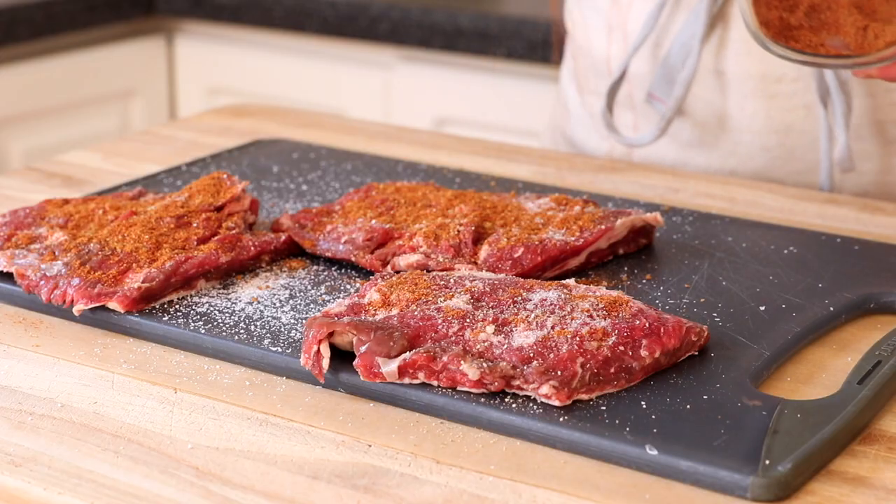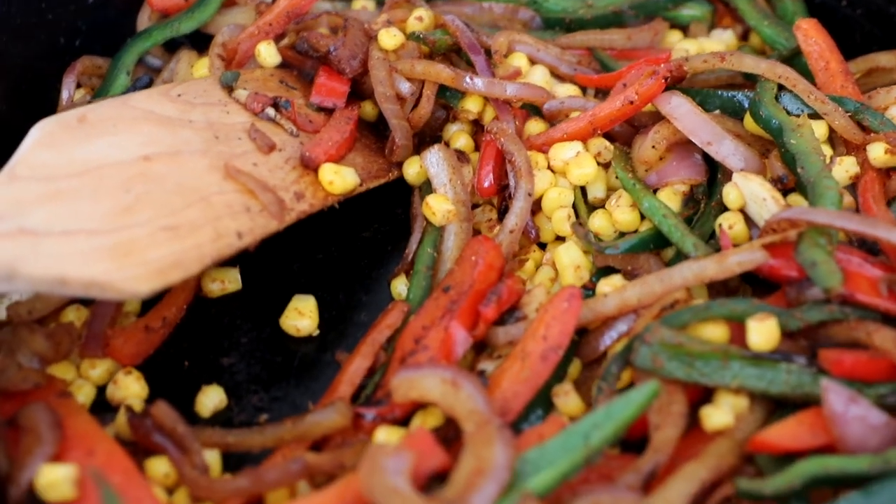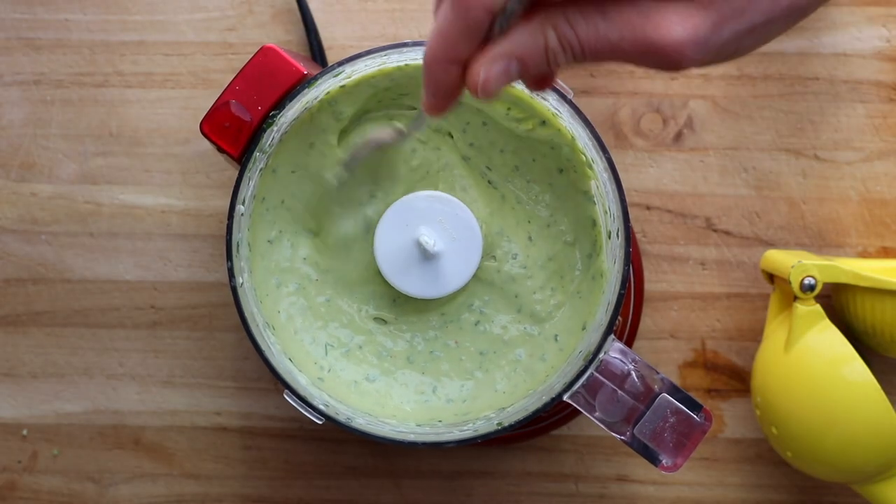We're going to amp up the flavor a few different ways. First, we'll rub the skirt steak with a spice rub that's going to give it so much flavor really quickly. Then we'll pan sear it in a cast iron skillet — you could grill it instead. After the steak comes out, we'll cook onions, peppers, sweet corn, and garlic as a beautiful vegetable accompaniment. Then we'll drizzle everything with an avocado crema — a creamy sauce that ties all the components together. This is one of our favorite weeknight meals. Stick around, and don't forget to hit that subscribe button so you don't miss out on any of my easy from-scratch fast recipes.